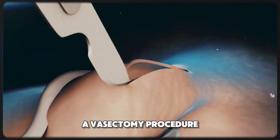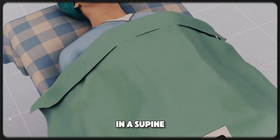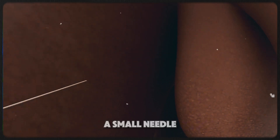Ever wondered how a vasectomy procedure is performed to stop pregnancy? First, you lie down on the procedure table in a supine position, on your back. The surgical area in the scrotum is numbed with a local anaesthetic, injected using a small needle.